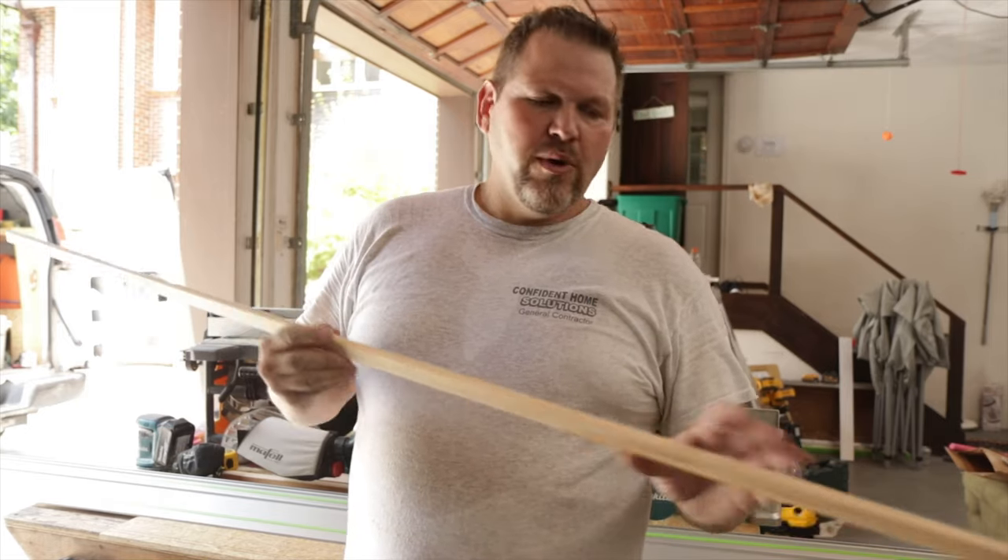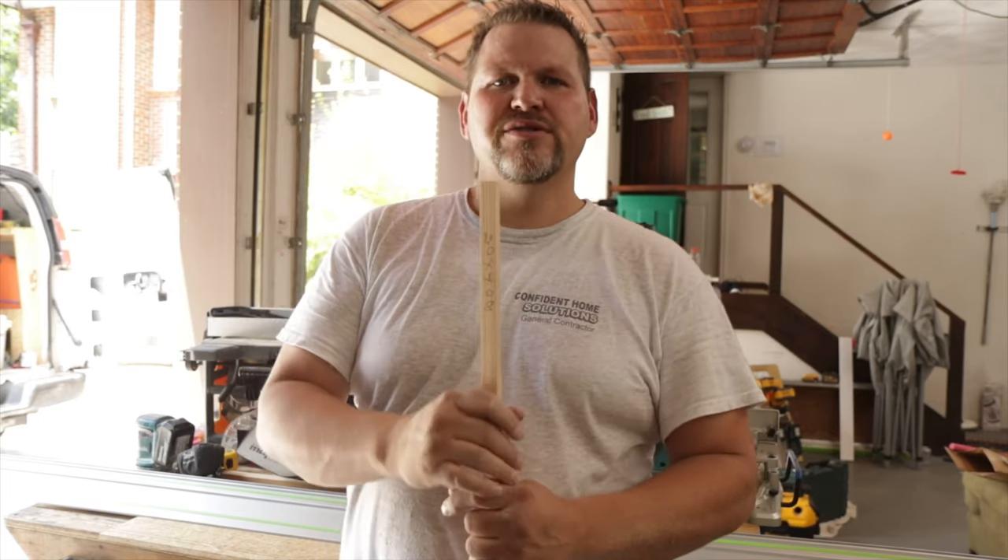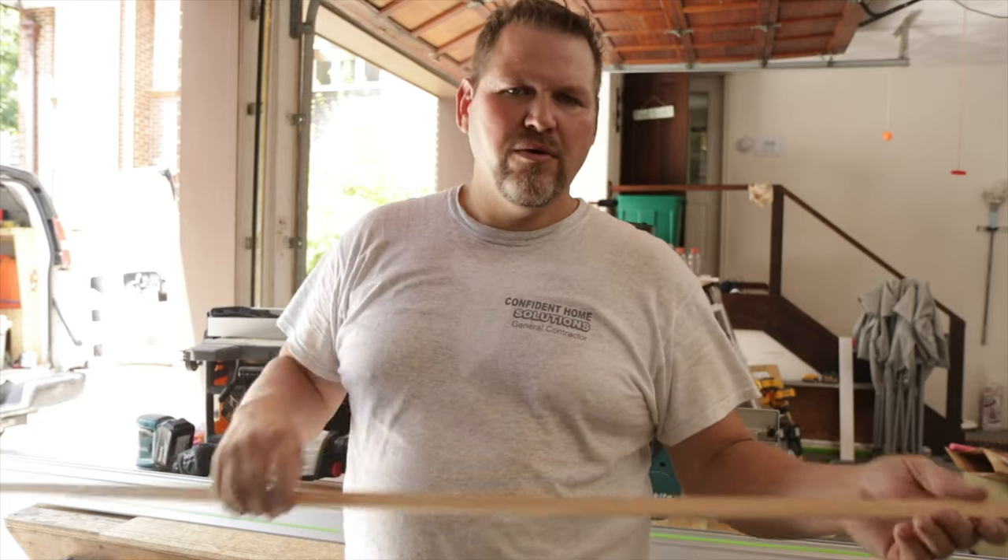One way you could do it is go ahead and freehand it — rip it down, 3 quarter inch bar, trace yourself a line, freehand it down through there. But it's extremely difficult to freehand a piece of trim or wood and do a bevel cut. Very difficult.